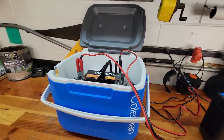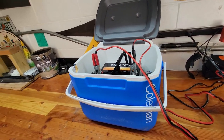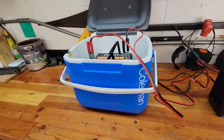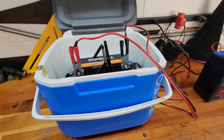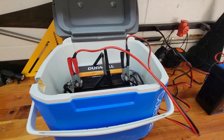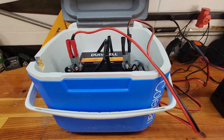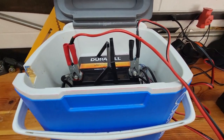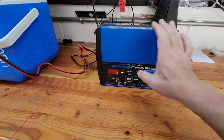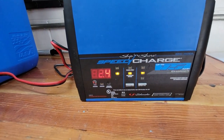The on-water test is done. We were out from 9 a.m. until 1 p.m. — four hours on the water. We ran the motor about 50% of the time or a little more, so roughly two hours of runtime. We also scooted across the lake a few times at full speed. Let's put it back on the charger and see what charge we have left.